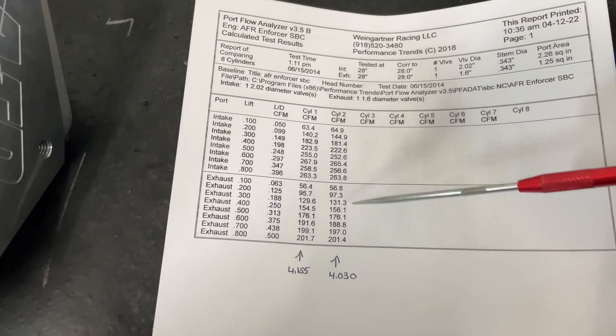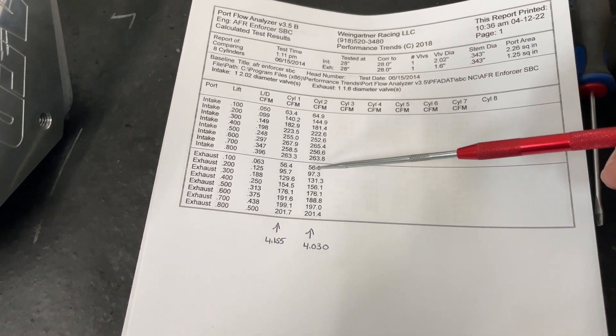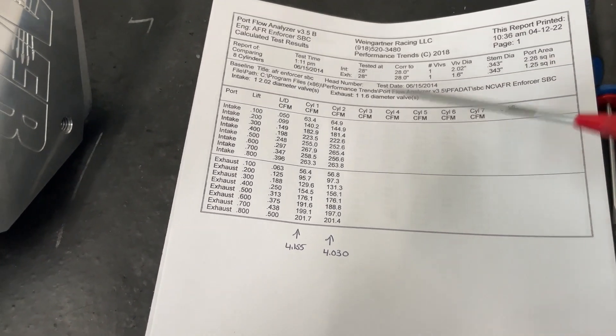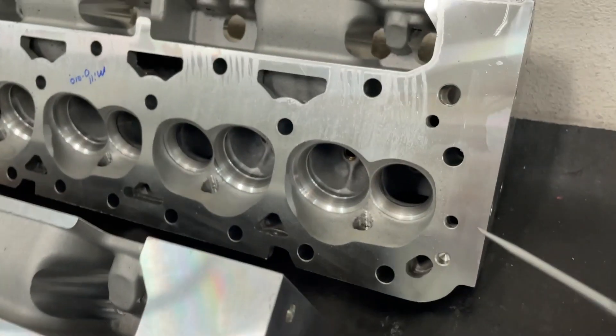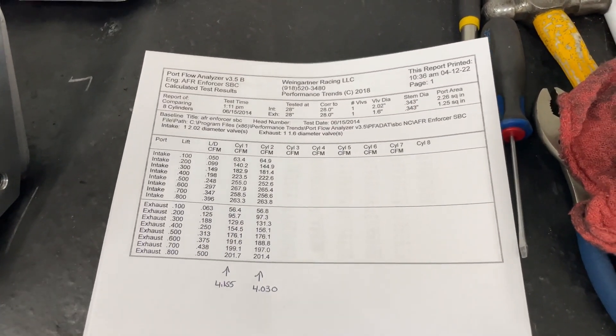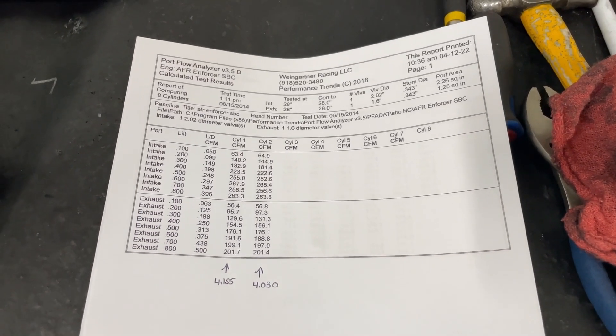So there are your numbers. Remember, I don't flow the exhaust with a pipe attached — when you see AFR's numbers they flow with an exhaust pipe attached; I don't do that. Now, how does it compare to the Assault racing head? My sister's engine which got dynoed has the Assault racing heads on it, and I flowed them stock and did the whole progression.